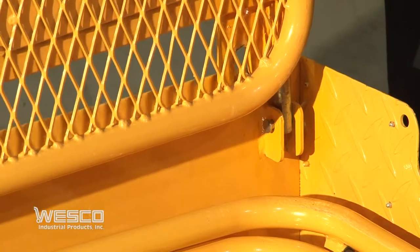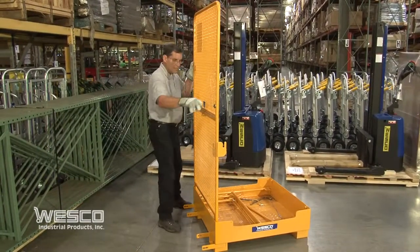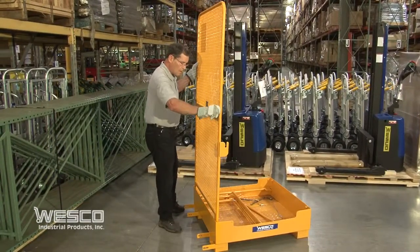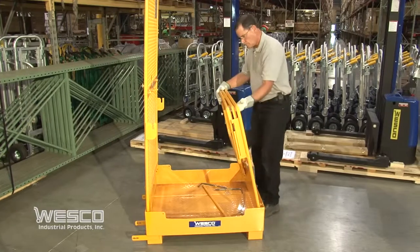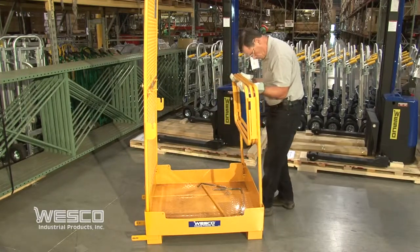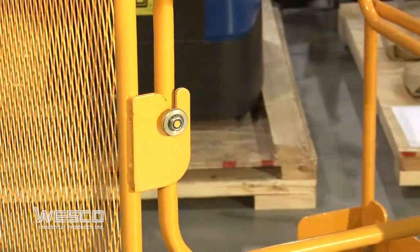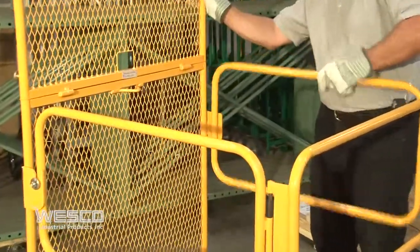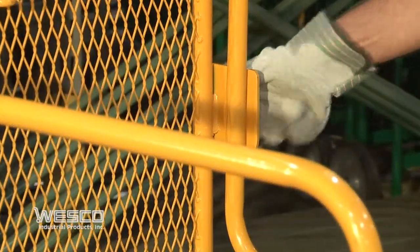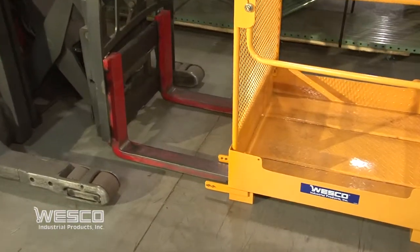Assembly is easy and requires no tools or separate hardware. Fork pockets are 8 and one quarter inches wide by 3 and one half inches high.